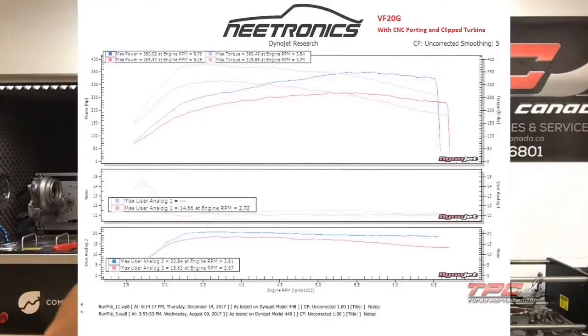If you get a dyno graph of a stock 2-liter or 2.5 with any stock turbo tune fully maxed out and you compare it to this upgrade, it's going to be the same graph — just amplified. It's the best upgrade a lot of shops have seen that retains the low end and makes more power, because everyone wants more power but nobody wants to lose the spool.